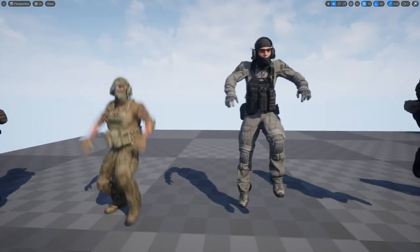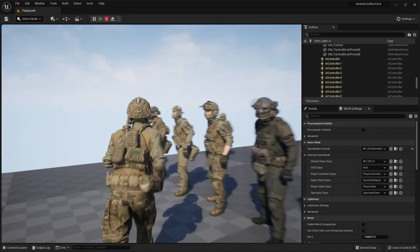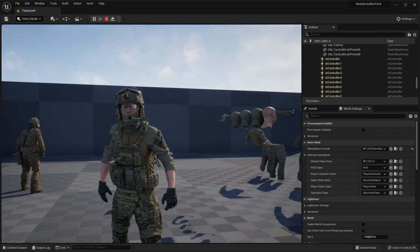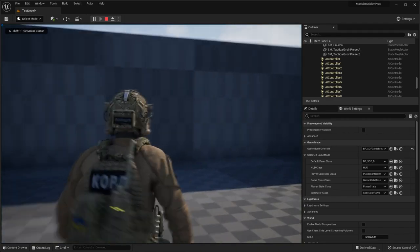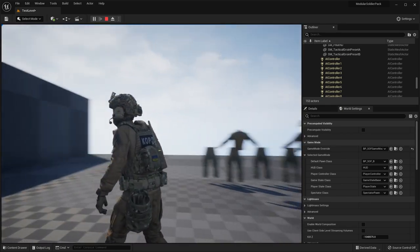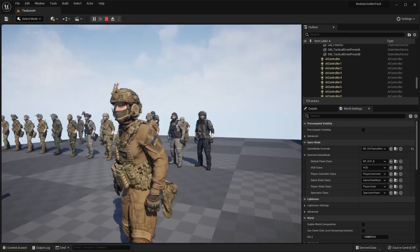Everything in the back is rigged and animated — you can see the animations playing on the characters. If I hit play, you can run around and the animation blueprint is already set up, so you can very easily open up the blueprint and add your own character logic or migrate this into your project. Also, the pouches have physics — you can see as I run, the back pouch simulates with physics, which is a really nice addition.